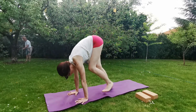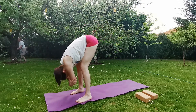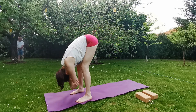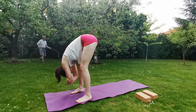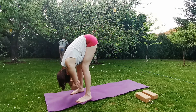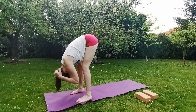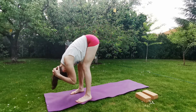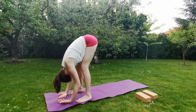Slowly walk forward to the top of your mat. Let's arrive into Ragdoll position, grab the opposite elbows. Let's add some movement, move a bit from side to side, keep your knees bent, relax the whole upper body. You can interlock your fingers behind your head and just move your head up and down. Exhale, release, place down your hands, bring your belly close to the thighs.